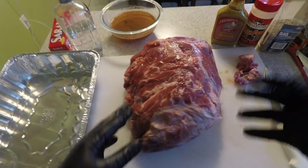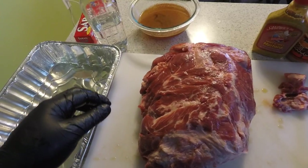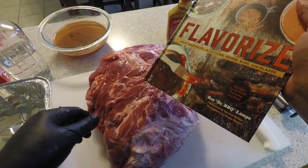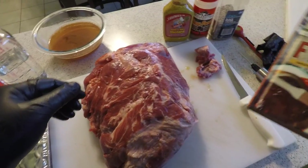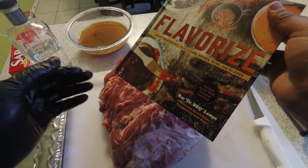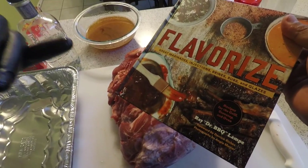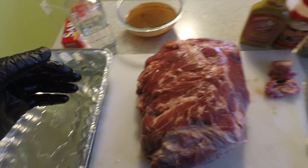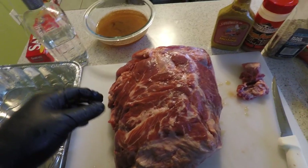Got that injection in there with the vinegar. I'll take off one of these gloves and show you where I got this injection from. The book is called Flavorize by Dr. Ray Lampe — I picked this up on Amazon. It's got some injections, some rubs in there — a real good book. I'll put the link in the description box so everybody knows where to find it.